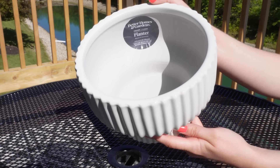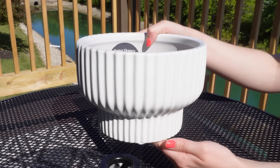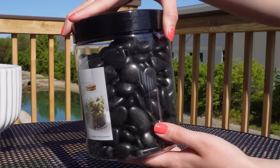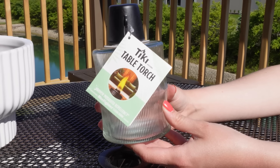This is a never-before-seen DIY on the channel. If you love sitting around a fire pit in the summertime but you rent, so that's not an option, just pick up a flower pot that you like, some stones, and also a mini tiki torch.